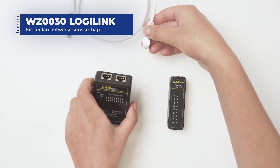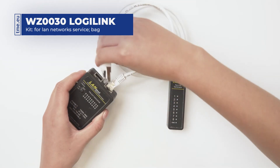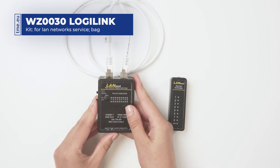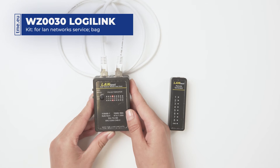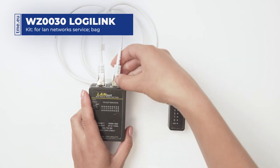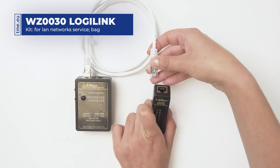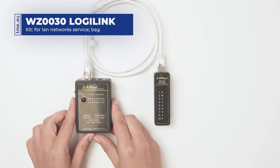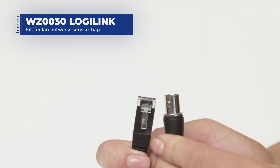For single patch code testing, use the two universal sockets on the main device. For testing under-wall wiring, plug the remote terminator on the other side of the circuit that you're checking. For testing BNC cables, use the provided adapter.